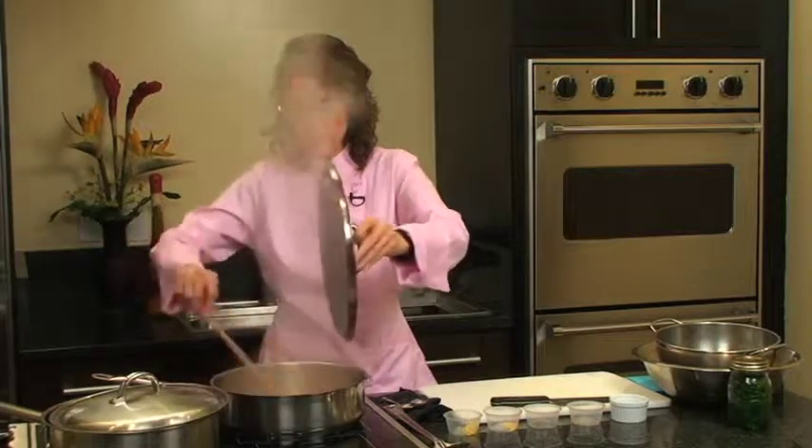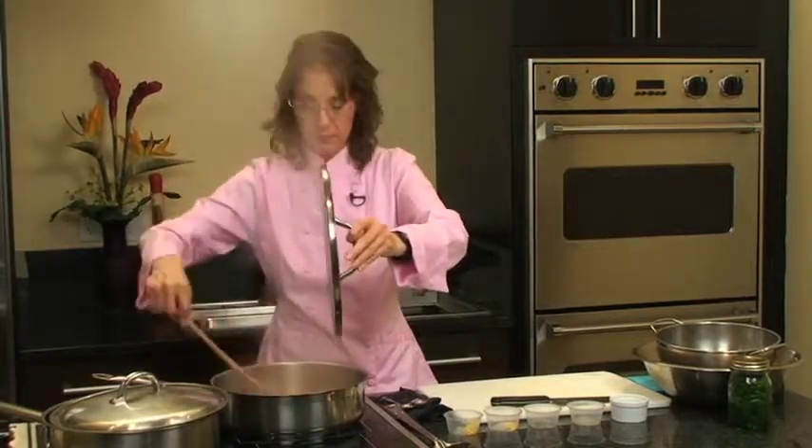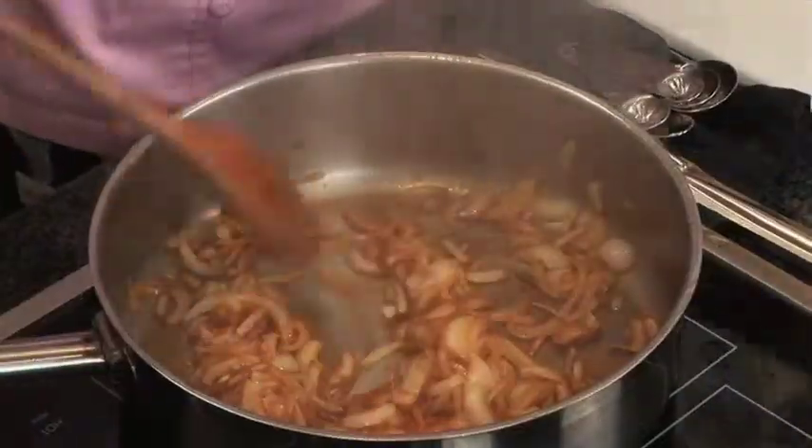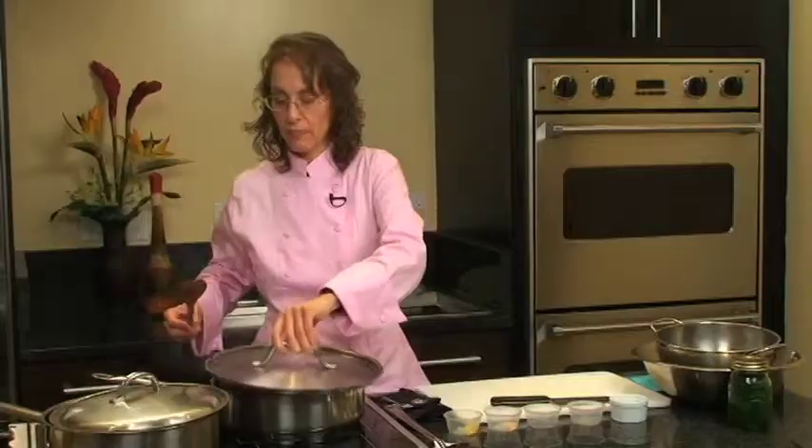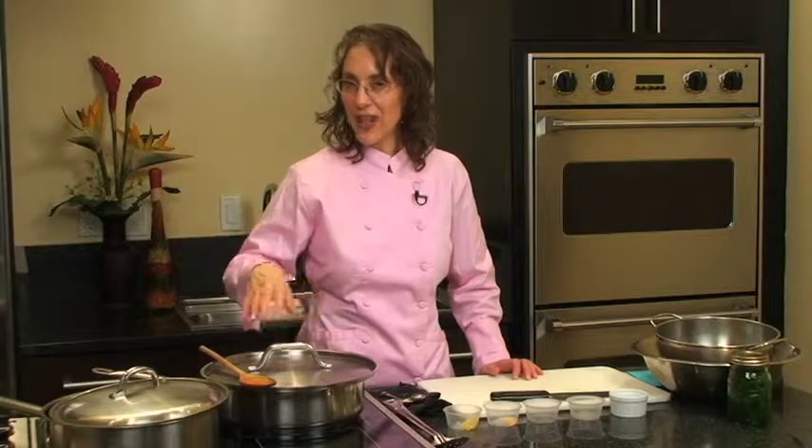Periodically check the onions to see how they're doing. You want them to caramelize. You don't absolutely have to cover the onions, but if the aroma from the onions is burning your eyes, or you want to work on other dishes without having to pay as much attention to the onions, you can cover them and turn the heat down while they're cooking.